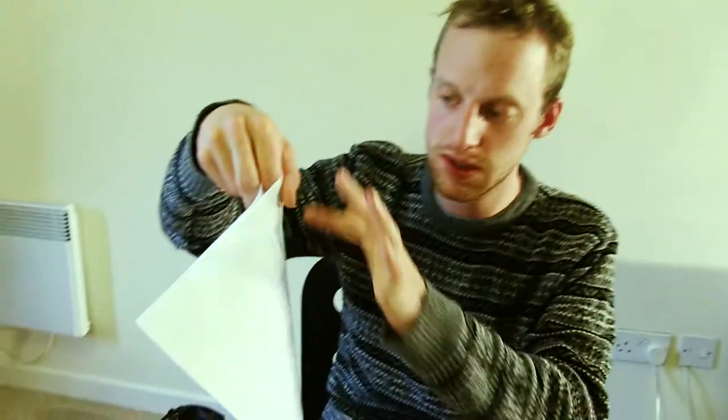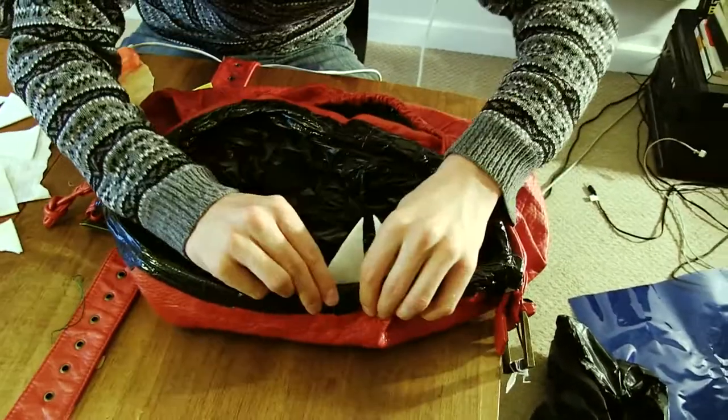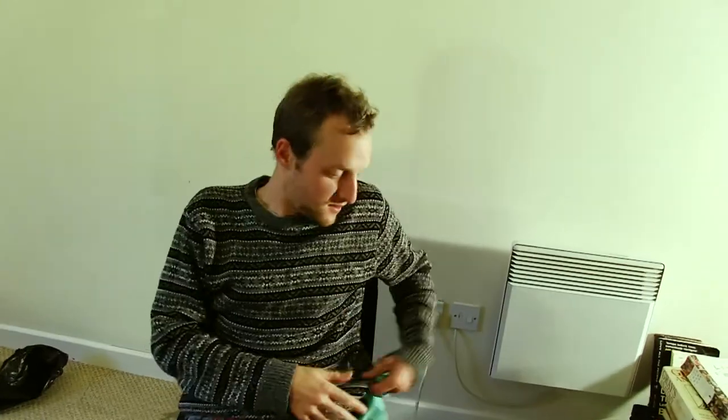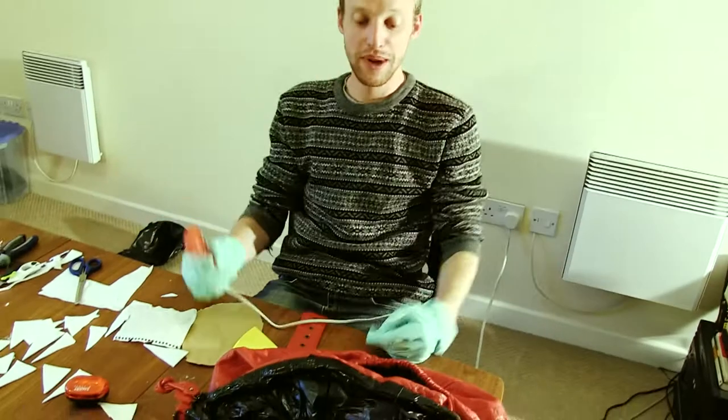I'm just gonna glue two sheets together completely first. Ow, it's very hot. Oh my god. Get an adult or someone else to do it. Woah, that's hot. I need to stop doing this. Gloves - do you have any gloves? Yes. Fetch me a glove.